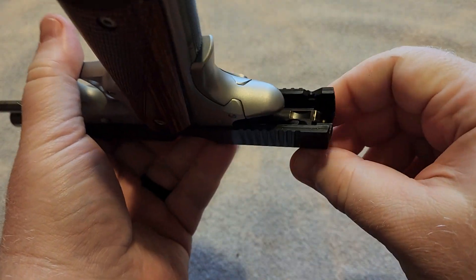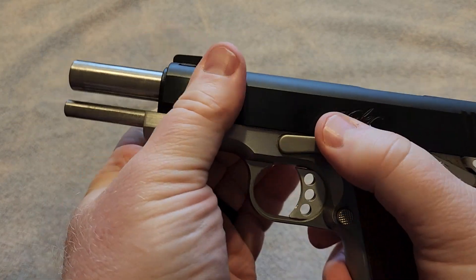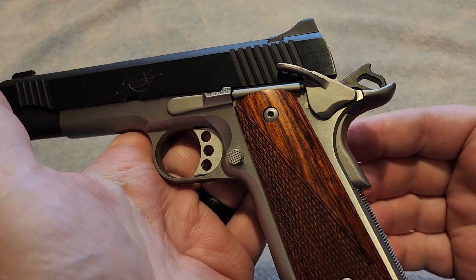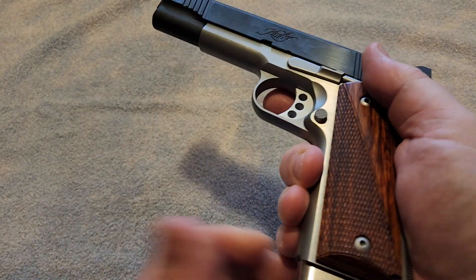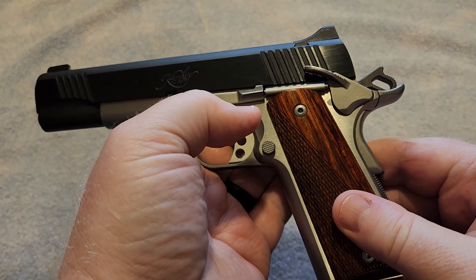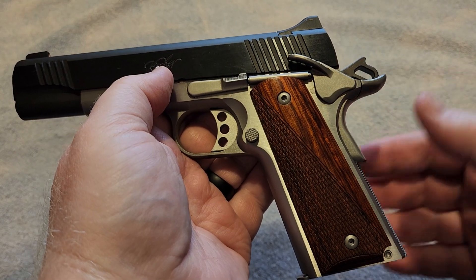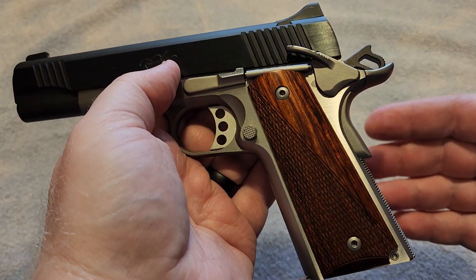Another thing about this gun is it is not necessarily a Series 70 gun. It does have the firing pin block safety — that is one of the features on this gun, more like the Series 80. I've never had an issue with the trigger on this. Some people prefer Series 70 triggers versus Series 80 triggers, but it will really depend on the manufacturer. I have some Series 80 1911s that have better triggers than some Series 70 1911s out there. There are inconsistencies between manufacturers, and even within some manufacturers' own lines.